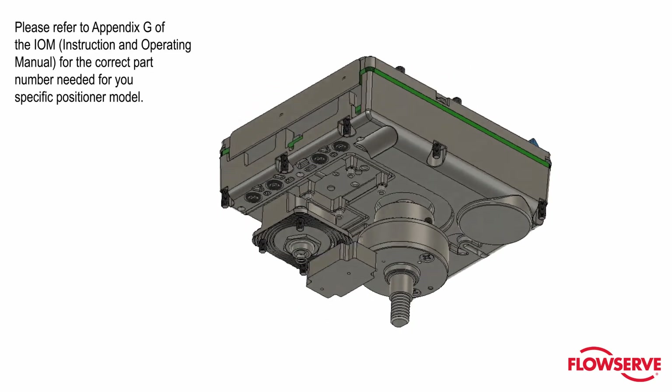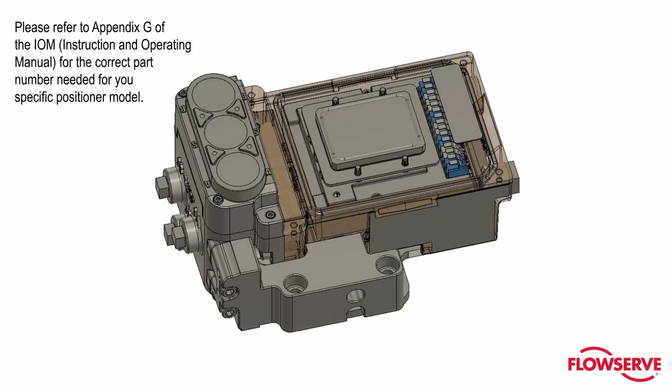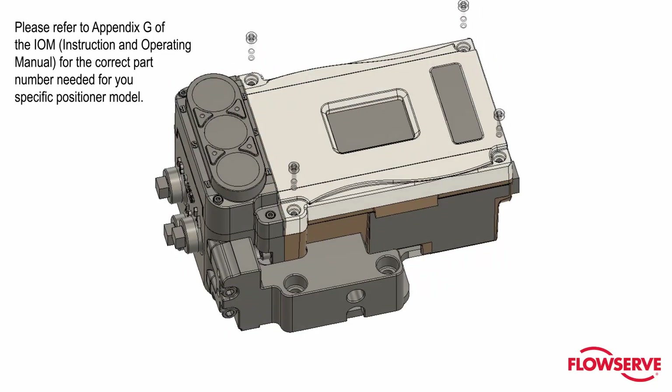Please refer to Appendix G of the IOM, or Instruction and Operating Manual, for the correct part number needed for your specific positioner model.